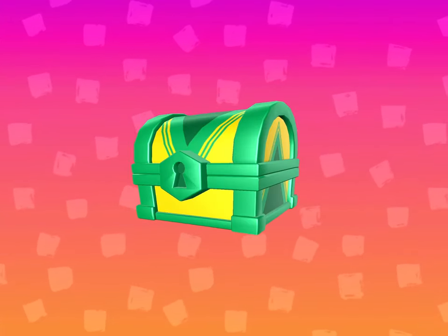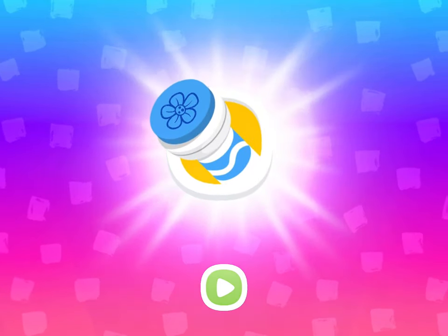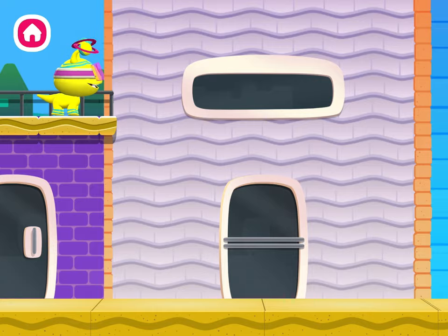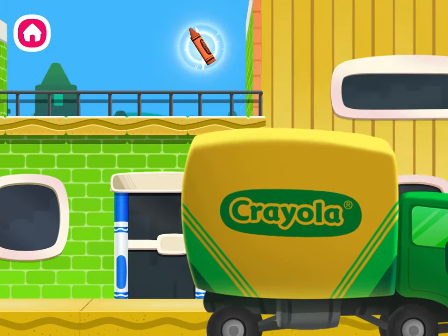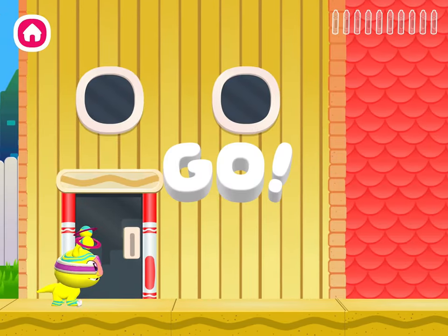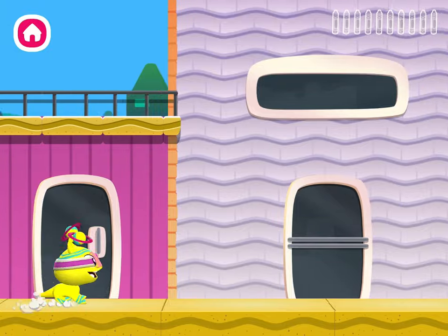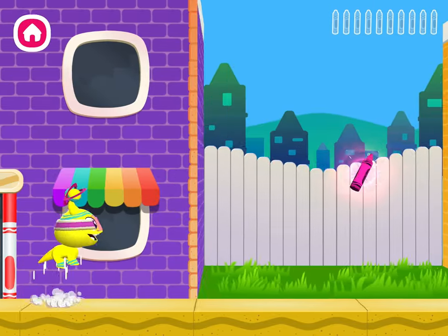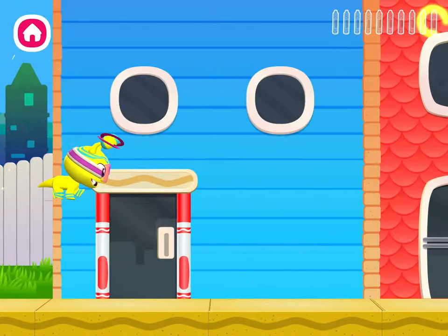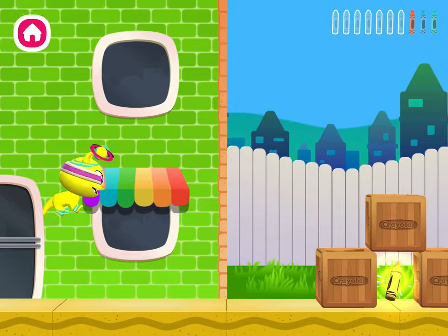You earned a reward! Tap the treasure chest to see what it is. You got a new stamper — you can find it in coloring. Oh no! More crayons are falling out! Jump on boxes and screens to reach high-up crayons.